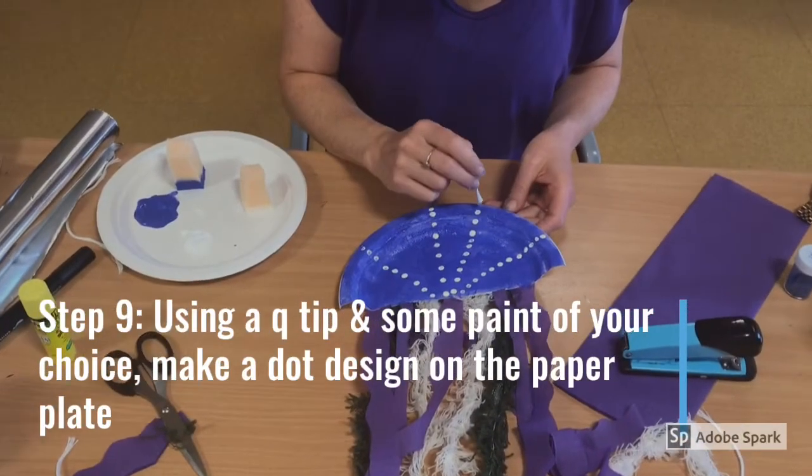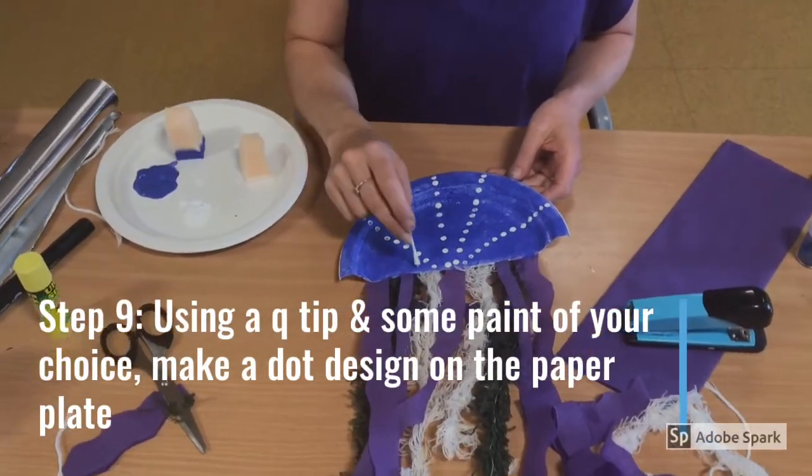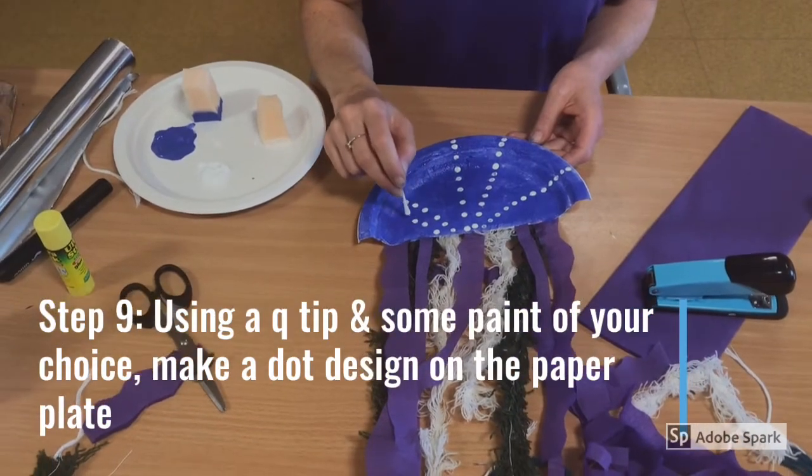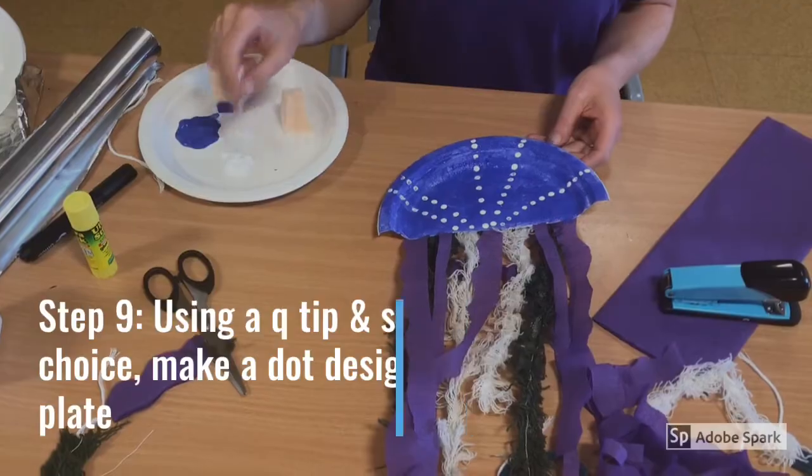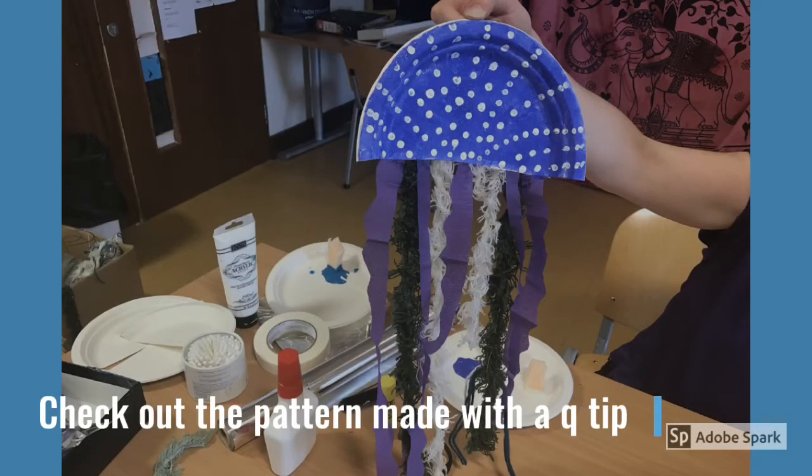Step 9. Using a Q-tip and some paint of your choice, make a dot design on the paper plate. After making your pattern with a Q-tip, this is what your jellyfish should look like.